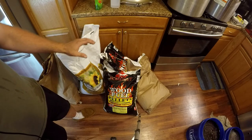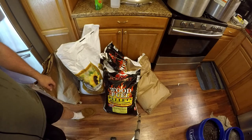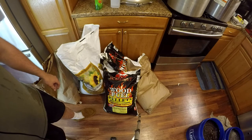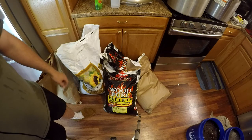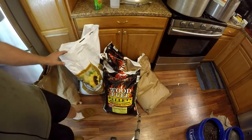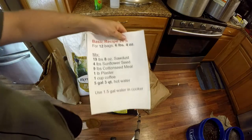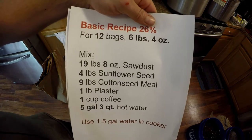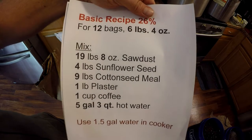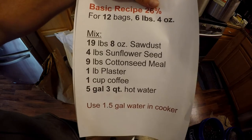I should also note that the second flush came off very quickly on the cottonseed meal and sawdust only recipe — so fast that leaving most of the casing material on there meant some pins I thought were aborts actually grew up very quickly, maybe only three or four days after I harvested. My recipe, which I'll post in the description, is: for 12 bags — 19 pounds 8 ounces of sawdust, 4 pounds of sunflower seed, 9 pounds cottonseed meal, 1 pound of plaster, 1 cup of coffee grinds, and 5 pounds 3 quarts of hot water.